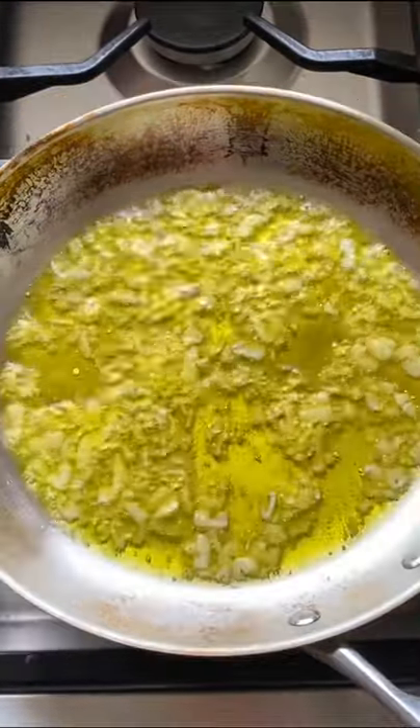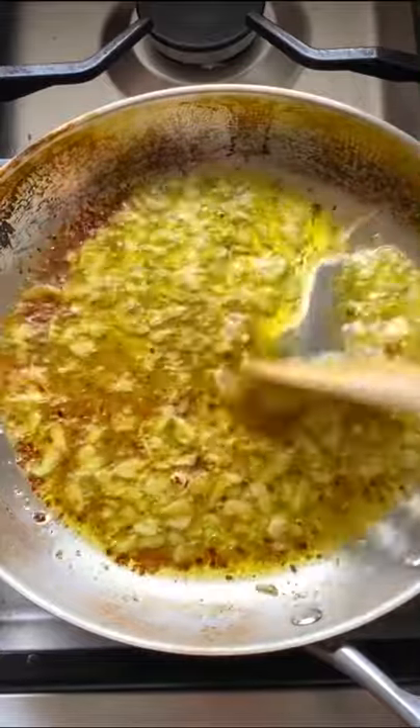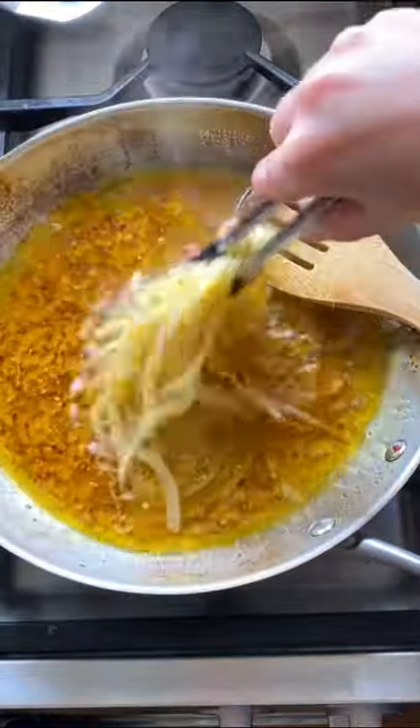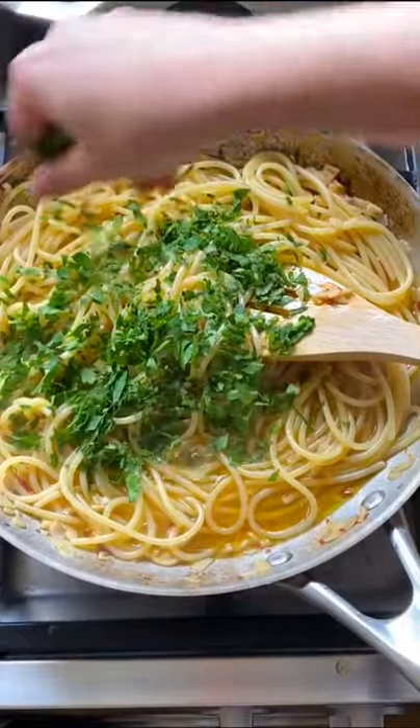Thinly slice the garlic and add it to some extra virgin olive oil. We want to heat the oil up with the garlic so that we slowly infuse the oil. Once the garlic is fragrant, add in some chili flakes and sauté that for about a minute, then go in with some pasta water and your undercooked spaghetti.